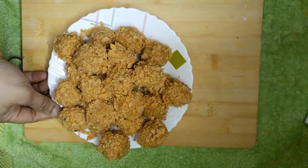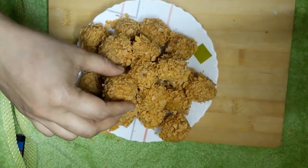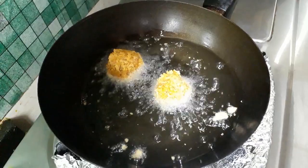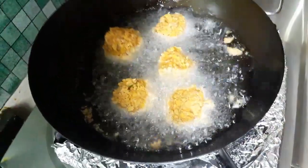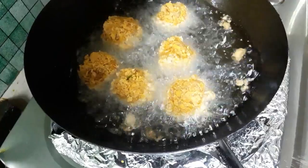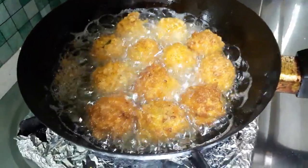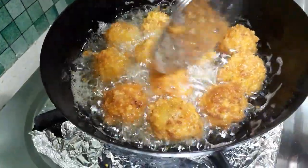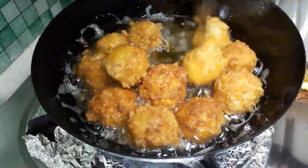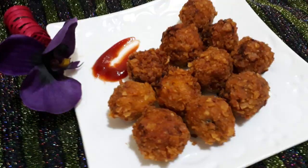I am going to cook all the balls in the same way. Now we have to cook the rounds. We will cook and serve the rounds. We have the vegetable chicken popcorn ready — you can try it.